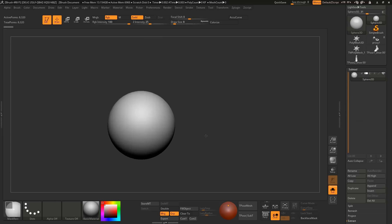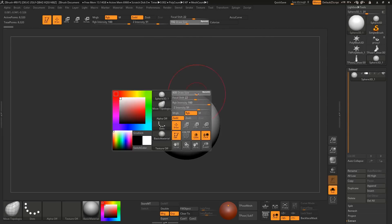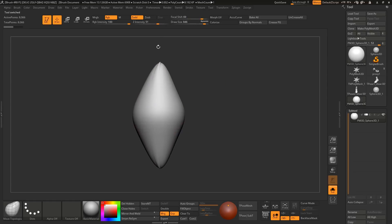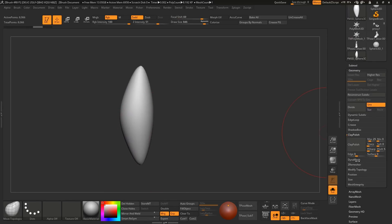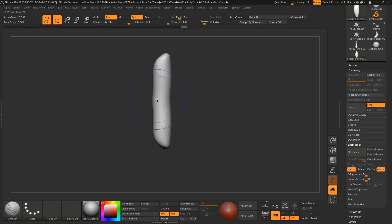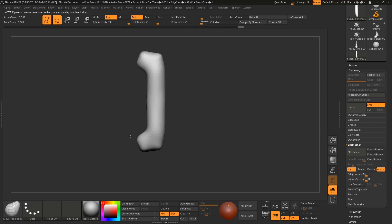You can download a stitch brush from Google if you search for it. But I don't have much time so I think it will also help if you can make the stitch brush by yourself. So I am making this type of stitch shape in another subtool. I am going to use symmetry to be more precise. So that is a single stitch.